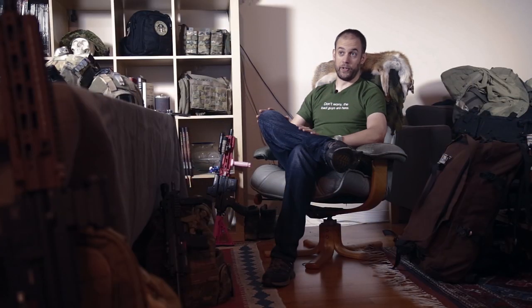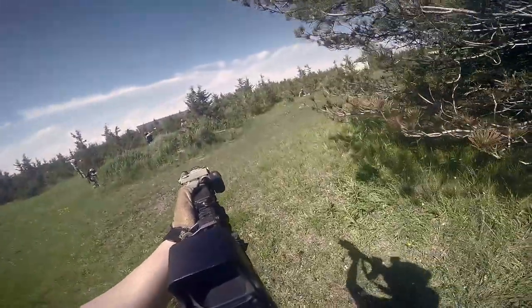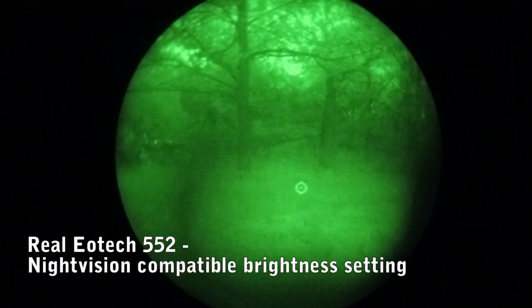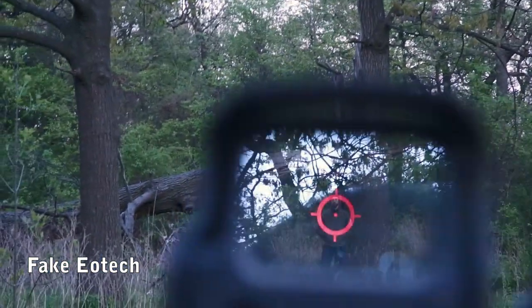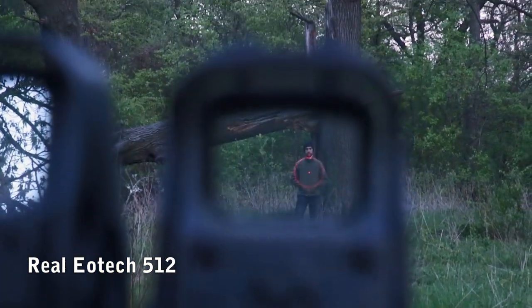Let's summarize the whole thing. By the time your real sight breaks, you will probably have gone through a few fake ones, because it will take quite a while till a real one breaks. So it almost makes sense financially. Real ones also have a significant advantage in quality: low light performance, NV compatibility, better zeroing, wider adjustment ranges, crispier reticle, and far less parallax. Once you go real, you really don't want to go back.